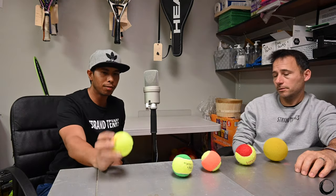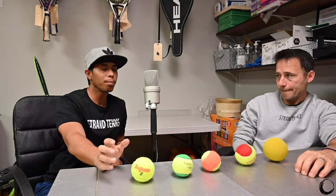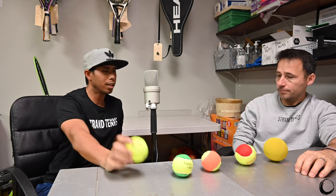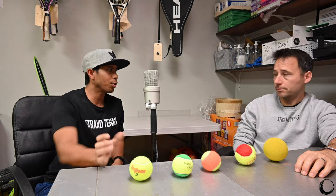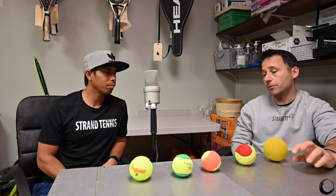Even when we teach, we definitely use these for the four- and five-year-olds. After a week — maybe the first two classes they might miss all their shots — but after that they're good. They can hit all these balls perfectly fine and go over the net, and it's not a problem at all.